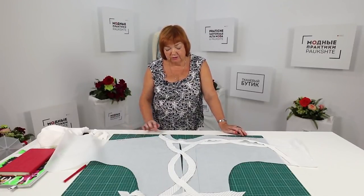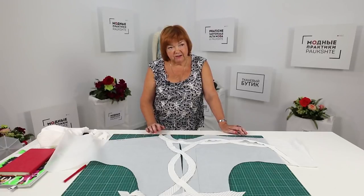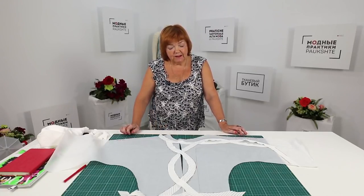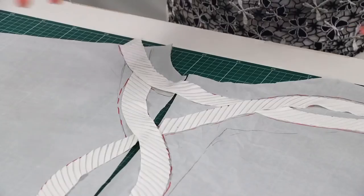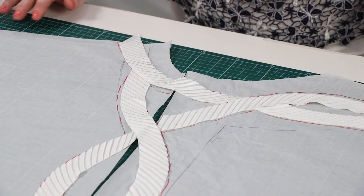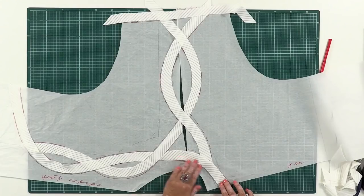I'm making a white blouse, but this pleated fabric also looks good with black silk. A black silk blouse with milk-colored decorative details would look amazing. You can sew whatever you want — use your imagination. Let's be different and beautiful.